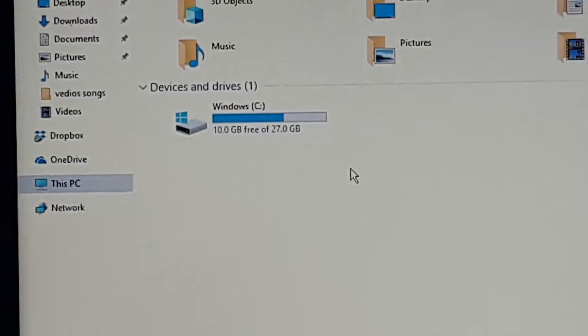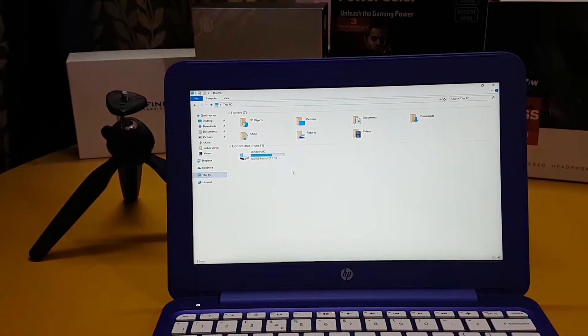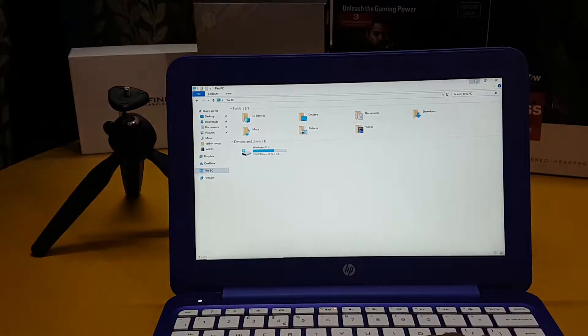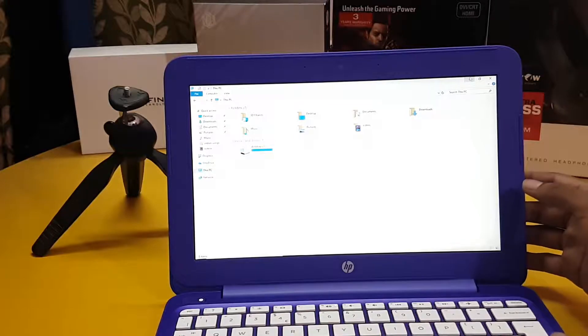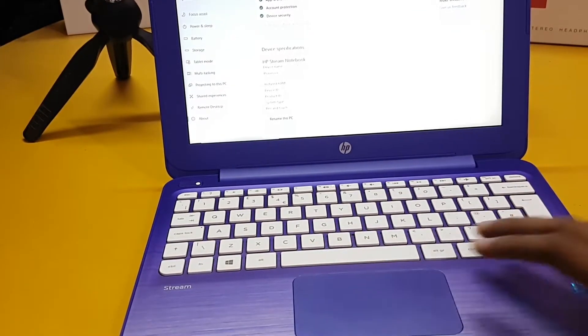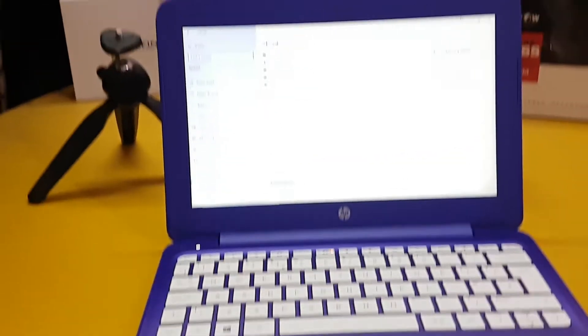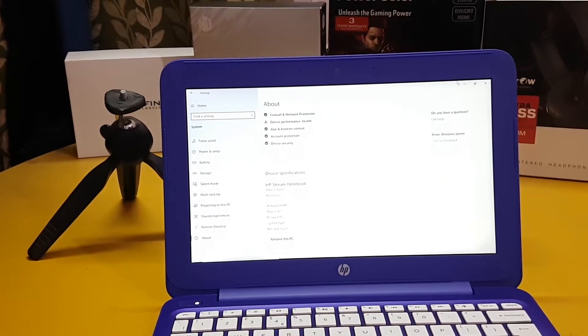The main highlight — and downside — is the internal storage. The laptop has only 27 GB of internal storage, whereas nowadays even mobile phones come with more than 64 GB. The specifications are quite downgraded, but for its size they are okish. Here we also have a small trackpad and an Intel Inside logo.